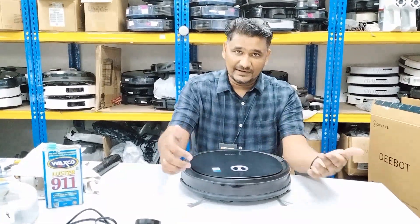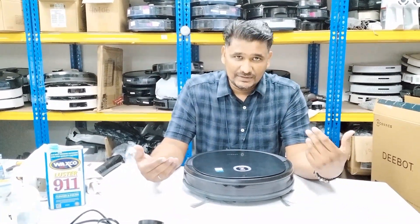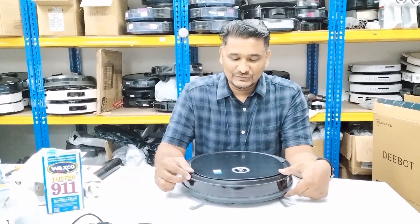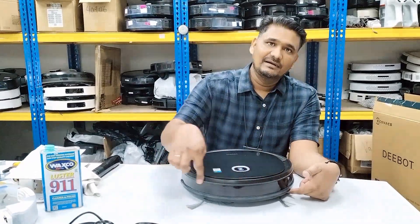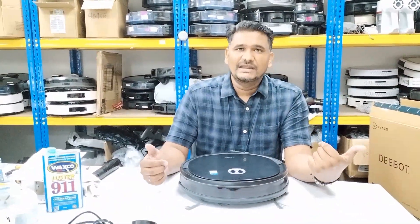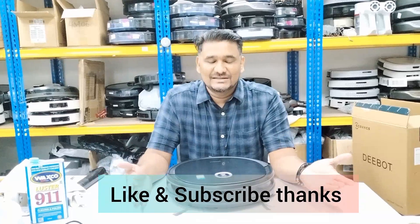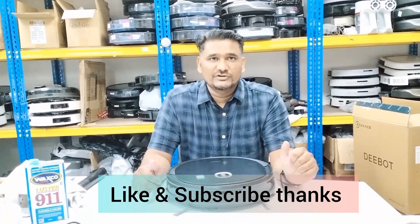This is the reason the Deebot was giving the error, and you can solve it this way. But this is not the permanent solution. The permanent solution is to remove and replace this bumper. Alternatively, if you have any way to fully remove the scratches, that is also a permanent solution. Thanks for watching this video, thank you very much.